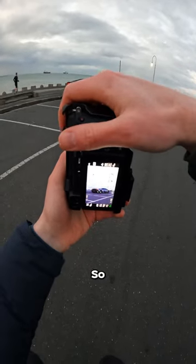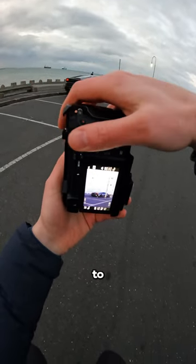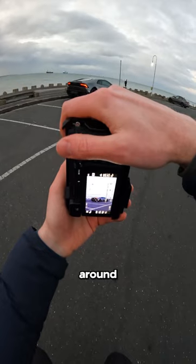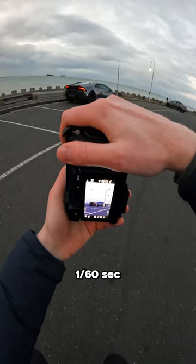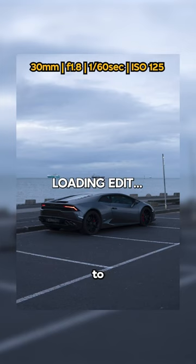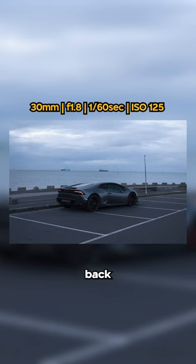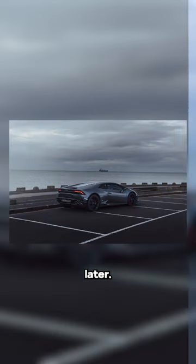It's starting to get a bit brighter out. So instead of adjusting my shutter speed, I'm just dropping my ISO back to around 100. Shooting 1/60th per second right now, f1.8, ISO 125. I'm just going to keep trying my best to retain all the information in the highlights, and then I can pull the shadows back later. Nice.